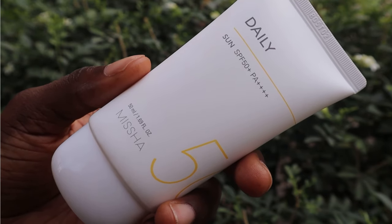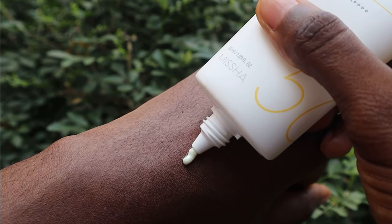The Missha All-Round Safe Block Aqua Sun Gel contains green tea, cornflour, Tinosorb S, avobenzone, octisalate, and octocrylene. It also contains homosalate, amyl salicylate, and alcohol — which is the third ingredient in the product — as well as fragrance.